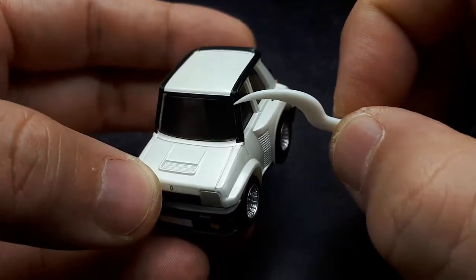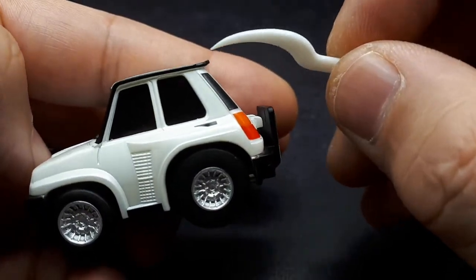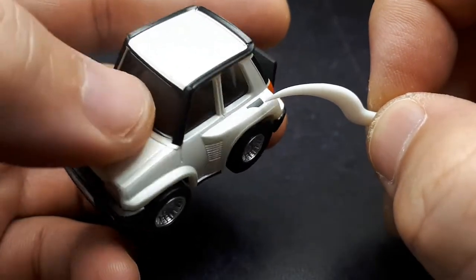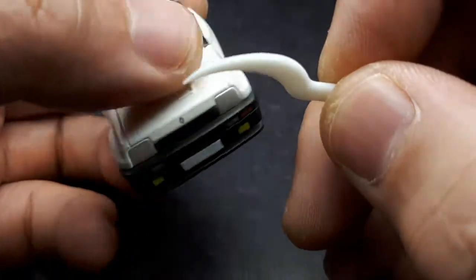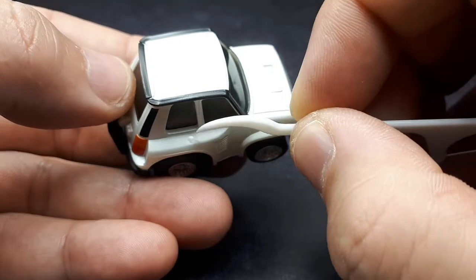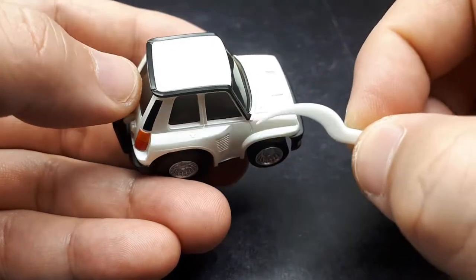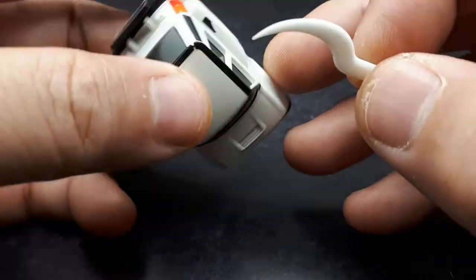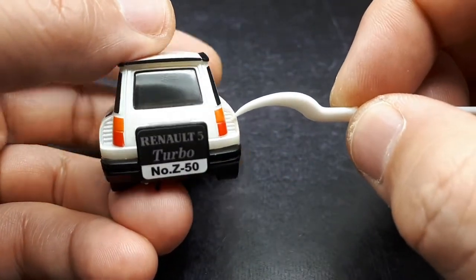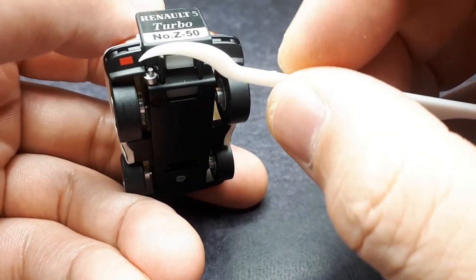There's a black stripe coming up the A-pillar, wrapping around the roof, and coming back down. This little wing is pretty neat — they did print some black up here, but not for the fuel filler, which is strange. Looking at the photo, it is a black fuel filler, so strange decisions by Takara. There are some vents back here, again no black, but there is a little red for what I'd guess is a reflector.